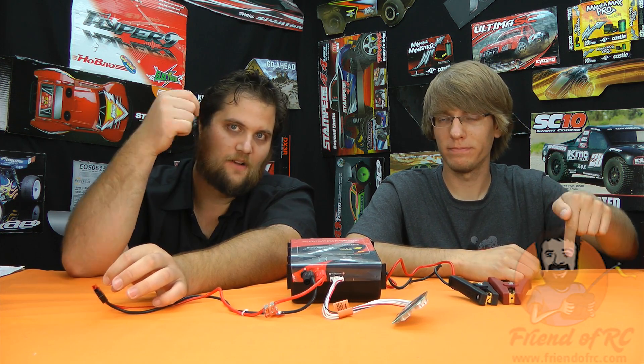If you have any questions about the PowerLab 8 by Rev Electrics, post them in the comments below or head over to friendofrc.com.